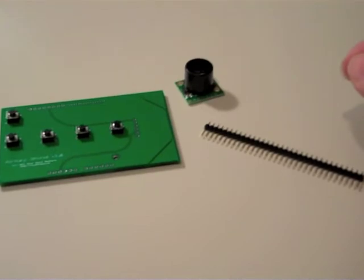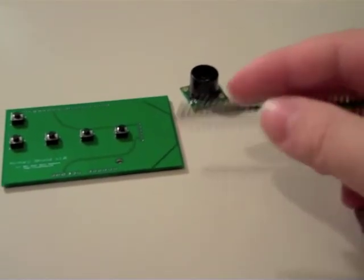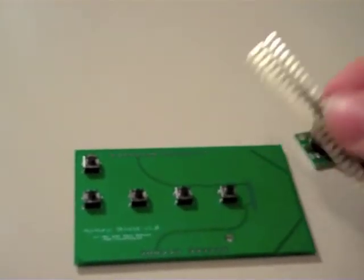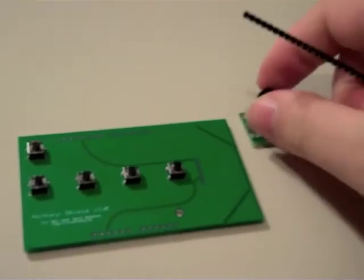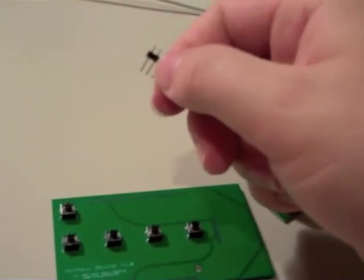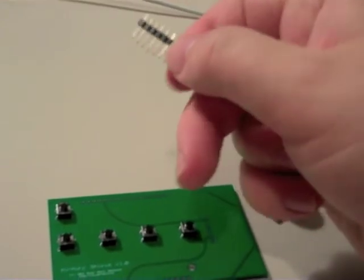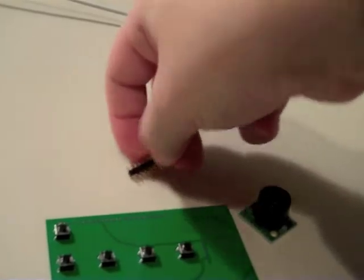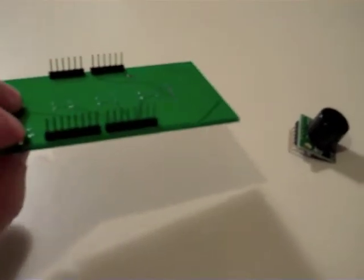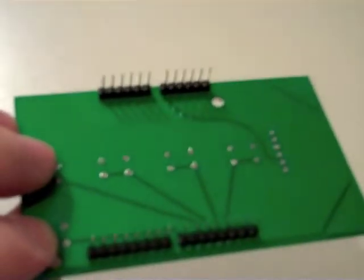Now that we have our buttons in place, we can start snapping off segments of our breakaway header. We are going to need two rows of eight and we are going to need two rows of six — actually three rows of six, because we need a row for the ultrasound. So you can count one, two, three, four, five, six. Now we have our breakaway headers broken up into two segments of eight and three segments of six — two for the shield itself and one for the ultrasound.